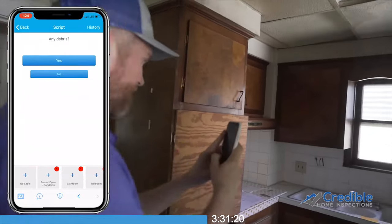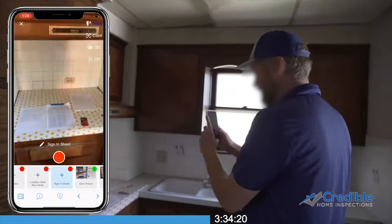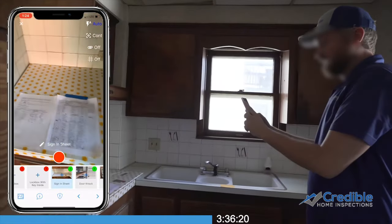Also, photo document the kitchen and any appliances that might be present. Please sign the sign-in sheet and take a photo.